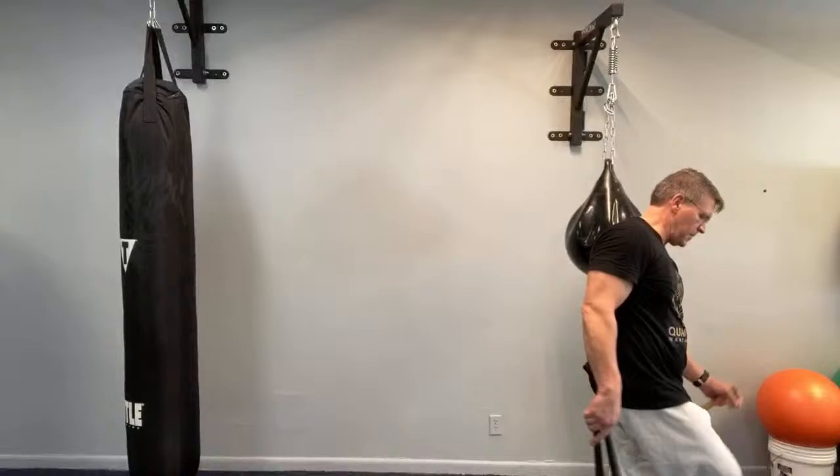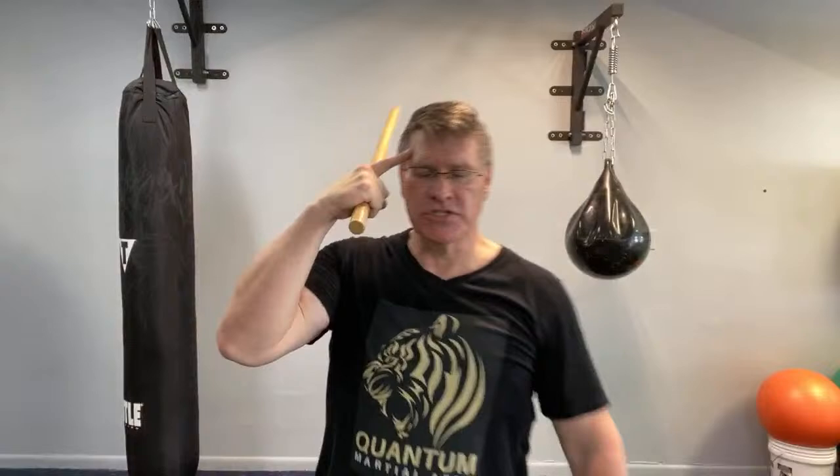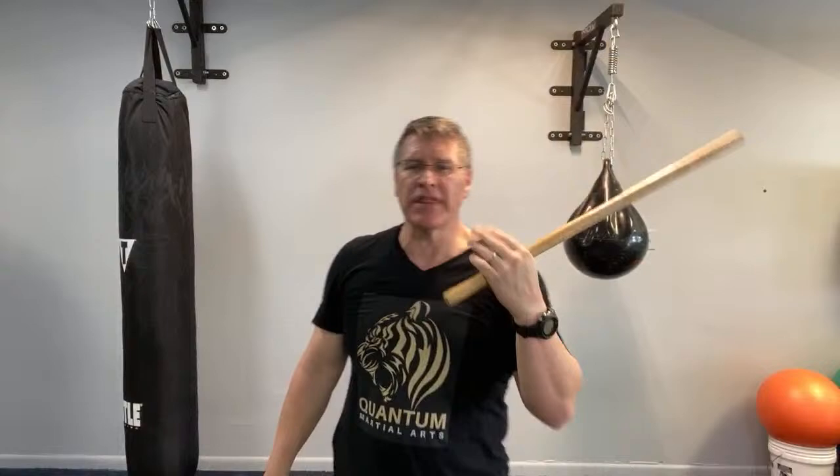Back to the Kali sticks because I want to finish up with a Sinawali. A Sinawali means weaving — so this is a weaving pattern. A lot of people want to learn this because it looks cool, but it's also good: it disguises repetition, allowing you to get a lot more strikes in, and it's good for your brain. So from here, I'm going to show you what I think is the easiest way to get started with the Kali sticks.